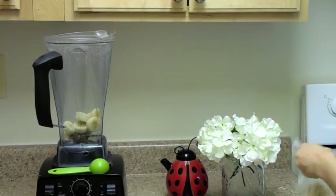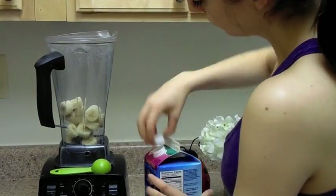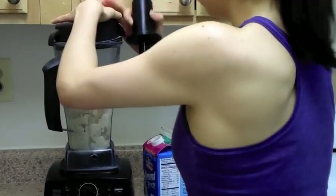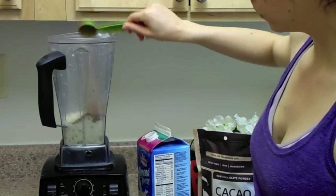The first thing you want to do is place your two frozen bananas in your blender. Before you freeze them, make sure you cut them up so your blender will be able to blend them easily. Next, add two tablespoons of almond milk, turn the blender on, and just begin to blend.